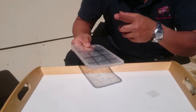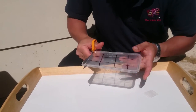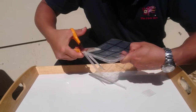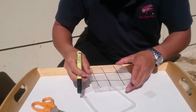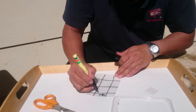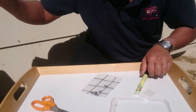Once you've done this and it's all completely dry, basically just cut out. You can also write on it so that I know which side the sample is on — this side — and this is F1, F2.